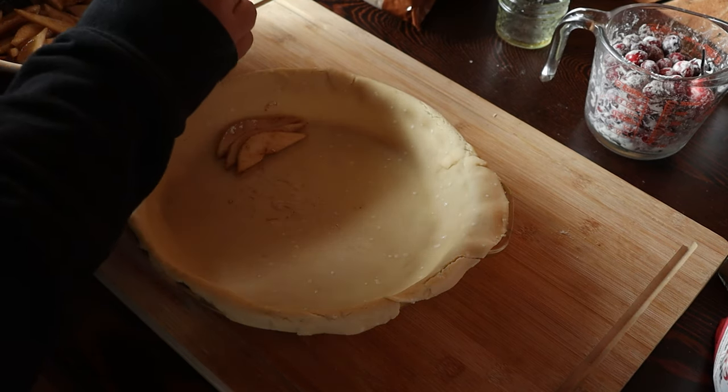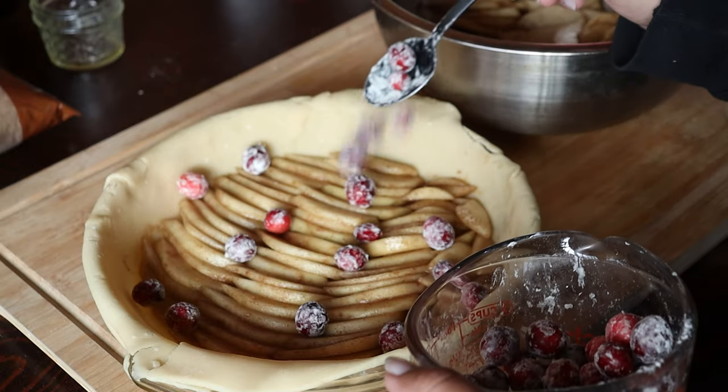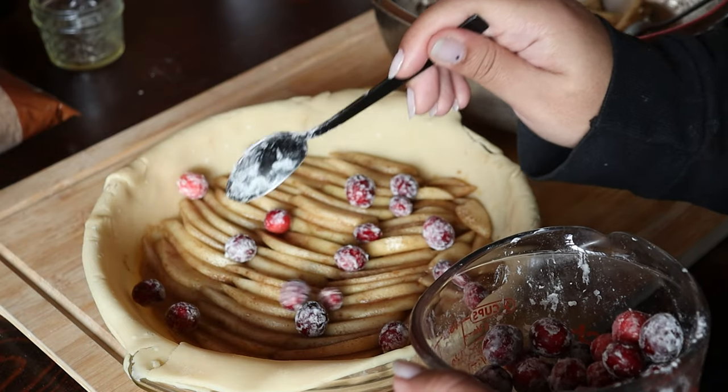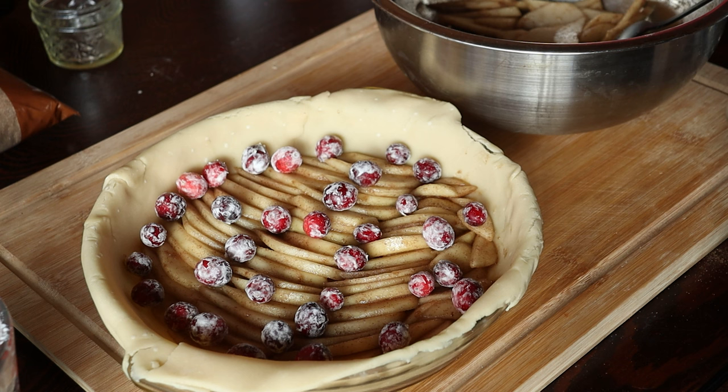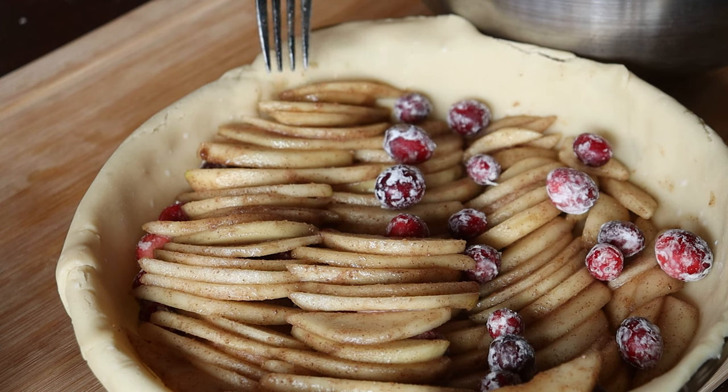I'm arranging all of the pear slices as neatly as I can, then taking my cranberries and sprinkling them throughout. I was a little concerned because of the odd shapes involved in this, but I think it pulled off pretty decently. I was just really careful and it took a really long time to arrange. I had to add some of the smaller slices of pear underneath some sections to kind of level everything out.